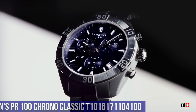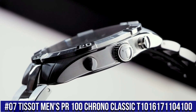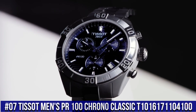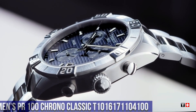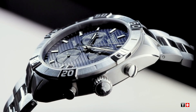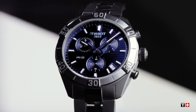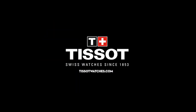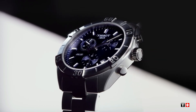Number 7: Tissot Men's PR100 Chrono Classic, T101-617-110-4100. Dial window material type: synthetic sapphire. Display type: analog. Clasp: pushbutton hidden clasp. Case material: stainless steel. Case diameter 44mm, case thickness 10mm. Band material: stainless steel. Band width 22mm.